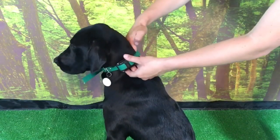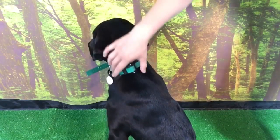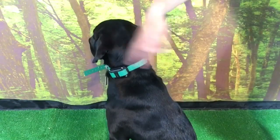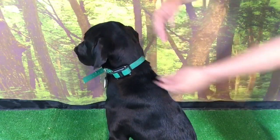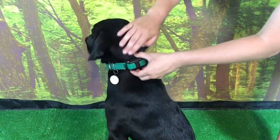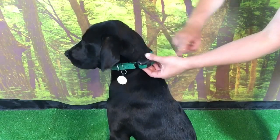Then I'll check the tightness. If I can fit two to three fingers under there, I know we're good. It can slide freely with some force, but it won't just be flopping around on your dog's neck making no contact — that would be useless. You need to have contact with both prongs on the e-collar box for effective use of the unit.